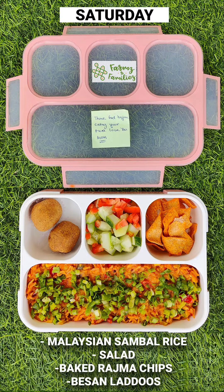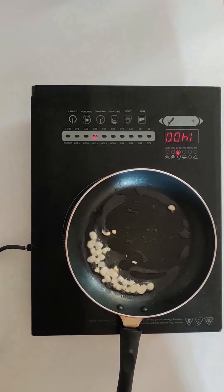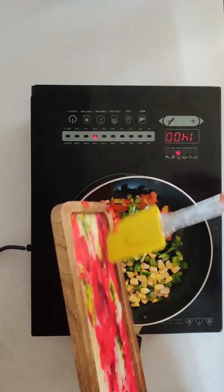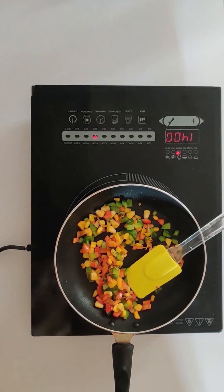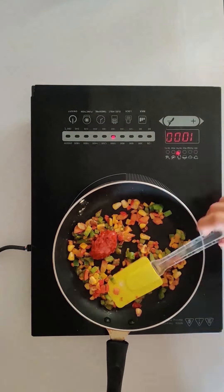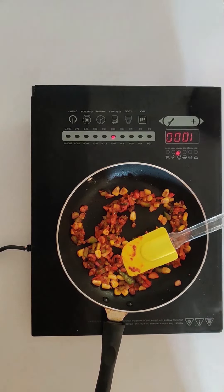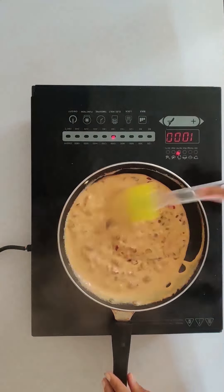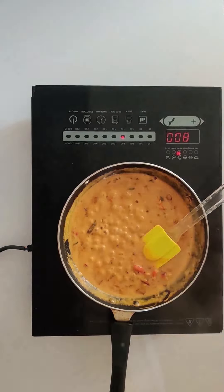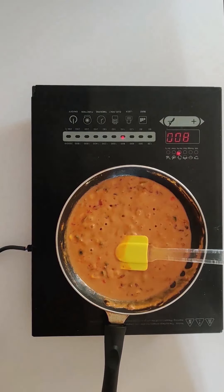15 minutes different recipe by Farms2Families. In a hot pan we will add oil. To this we will add chopped garlic, make sure it turns brown. To this we will add vegetables of our choice — 3 colour capsicum and American corn. To this we will add around 1 tbsp of besan or gram flour, 2 tsp of Malaysian red sambal sauce, mix the sauce well. To this I have added around half cup of coconut milk, salt to taste, around half tsp of soy sauce, 1 tsp of red chilli garlic oil, and around 2 tsp of pure and natural jaggery powder by Farms2Families.